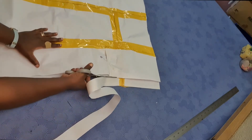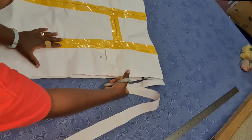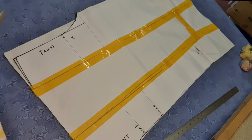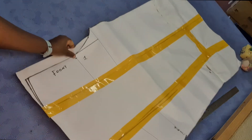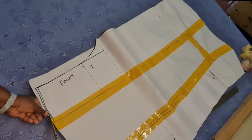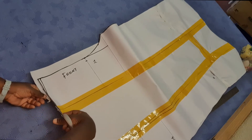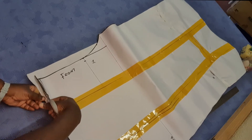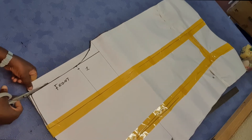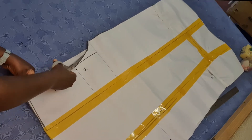We don't need this extra. And then also by our cut line here, I'm going to start here. There we go. We don't need this extra piece so that we can maintain the measurement.